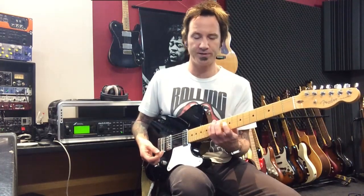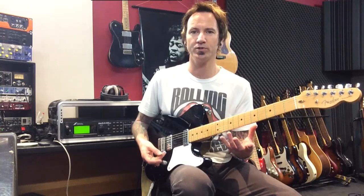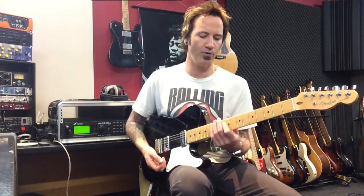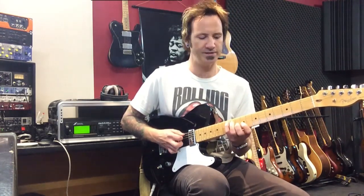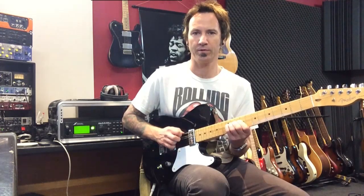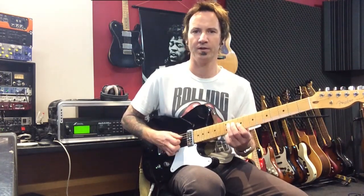So the four-string pattern is just those shapes minus one string. For example, if I was going to do the classic A major shape here — that's the five-string pattern — we just ditch that first note, the root note, and start on the fourth string.